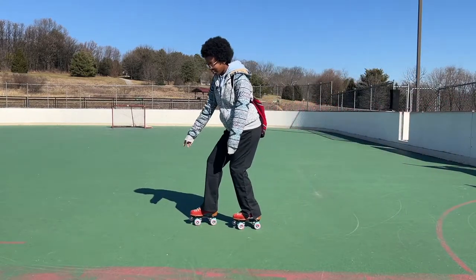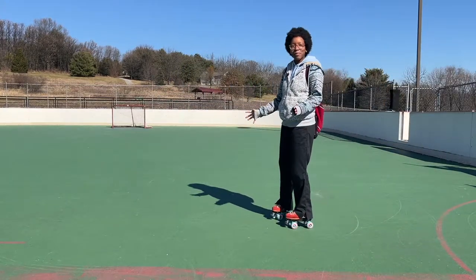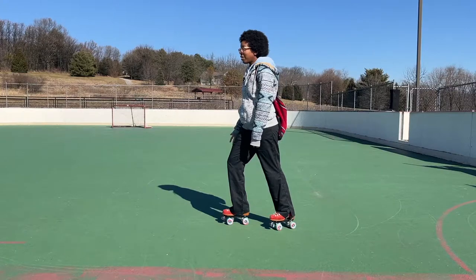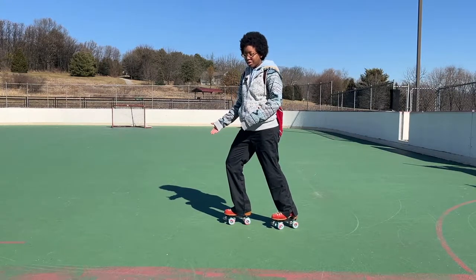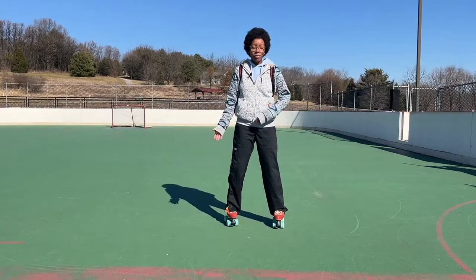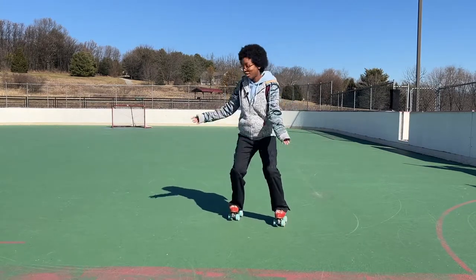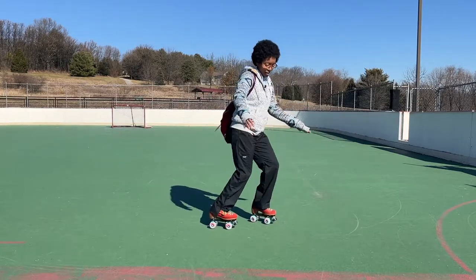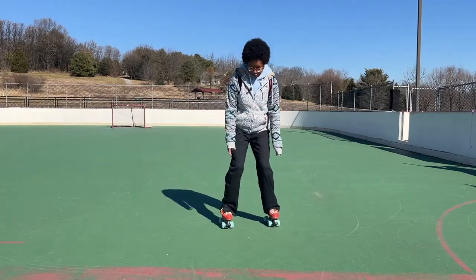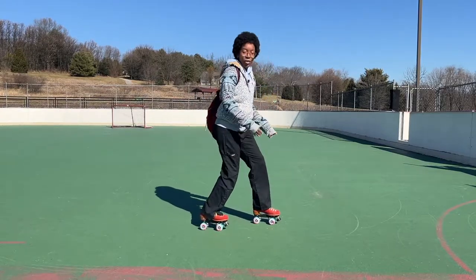Start with right leg in front. Let's do the 90-degree exercise — I'm going to start from standing still. Stagger so that your right leg is in front. Then you're going to jump so that you are facing forward, and then you're going to jump to the left so that your left leg is in front. And now jump forward, jump again — opposite, forward, opposite, forward. Right, forward, left, forward. And then when you're ready, skip the middle and go all the way 180.